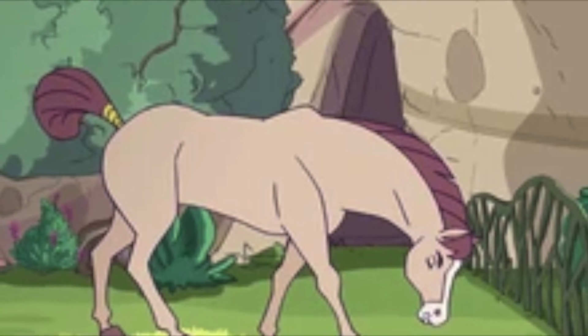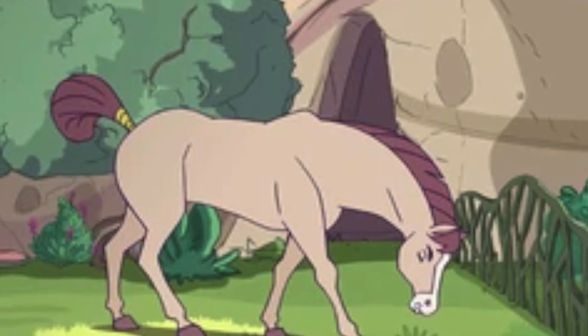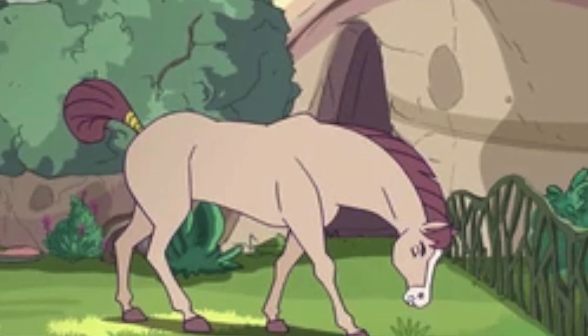I'm going to try really, really hard to do a whole video about an action figure horse without making one single Mr. Ed reference. All right, here we go. If I make it through, I get it.